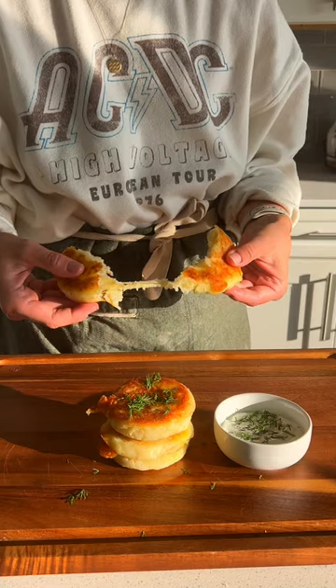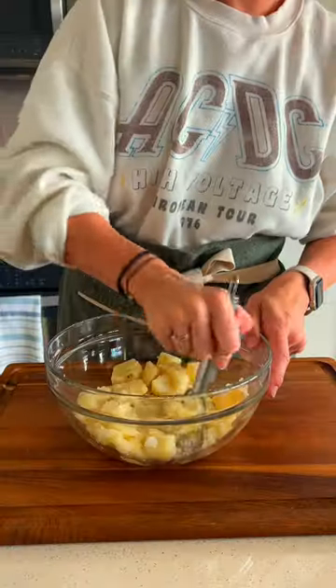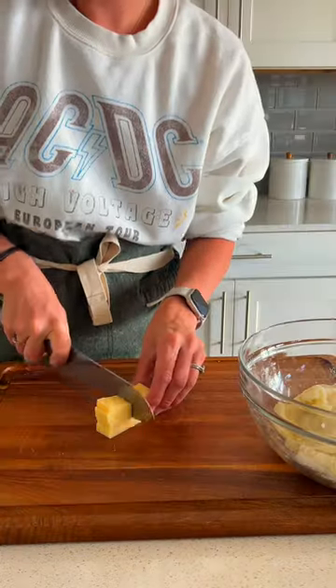These cheesy mashed potato cakes are so simple to make, here's how to do it. Start by mashing boiled potatoes, add salt, pepper, and some flour.